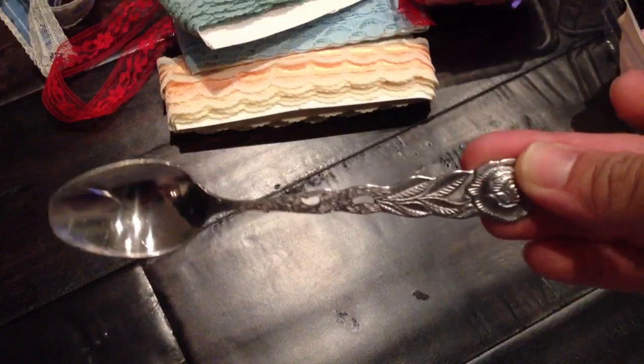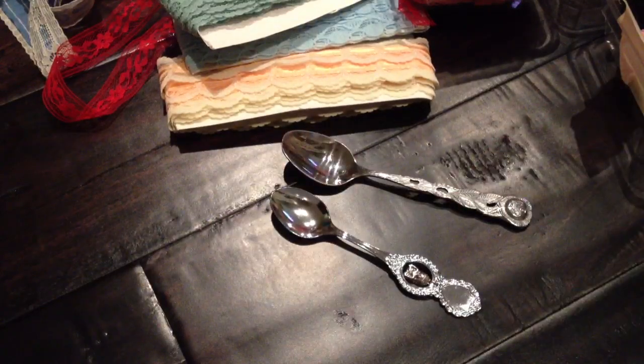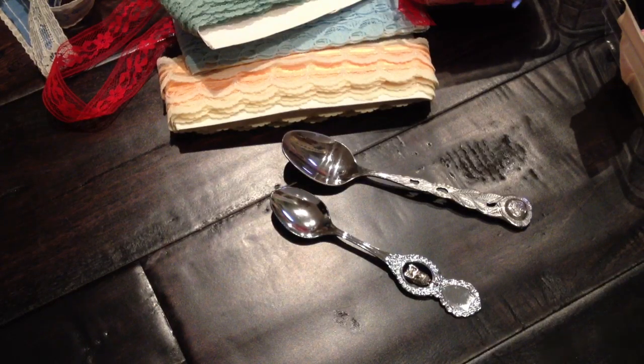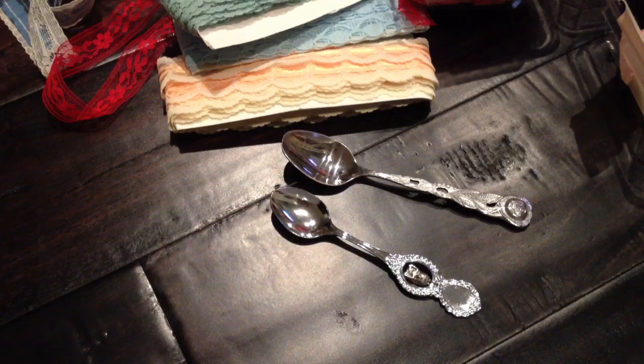I also got some spoons, and these were only 50 cents. There was a whole lot of different kinds of spoons there — some are from different states or countries. I only wanted the simple ones without a lot going on, just wanted to try. So I got these two spoons, and I think that was pretty much it from the thrift store.